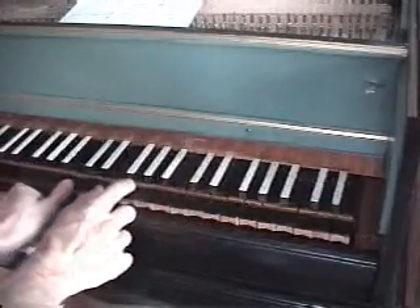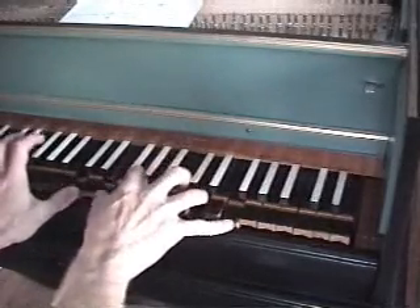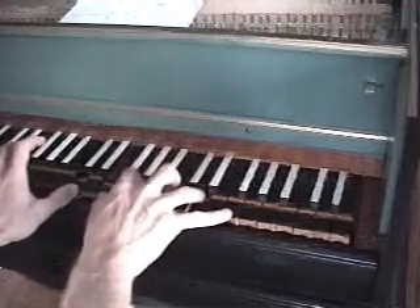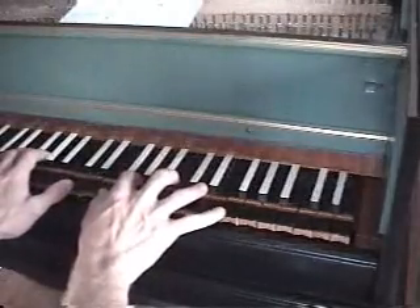Notice how it has a triad and then these additional notes. The Serpent Mound chord. So this is the chord for the Serpent Mound.